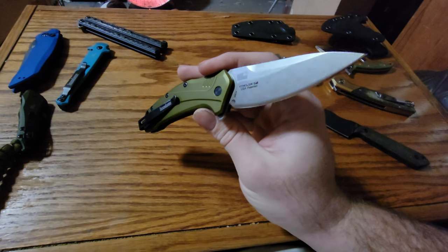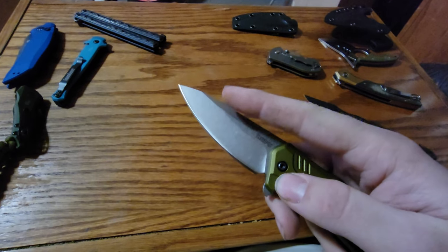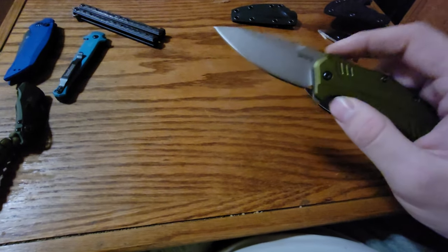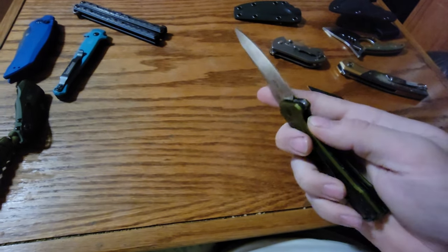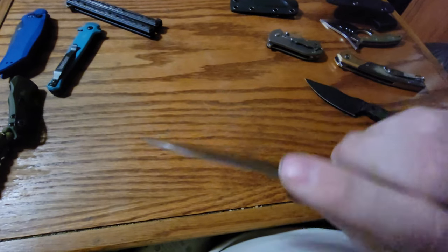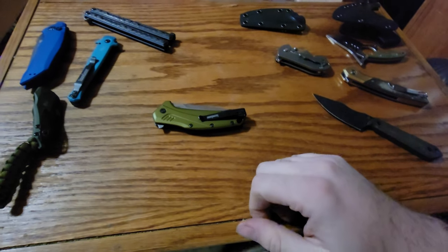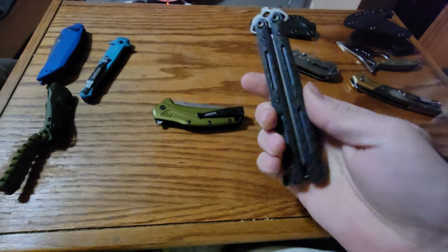If I would have paid full price for this knife, it would have got returned as soon as I got it. I also had to re-grind the whole edge because it had like a 35-degree angle on the edge on both sides — it literally wouldn't even cut anything when I got it; it was sharp but wouldn't cut. So I had to redo the edge, got it to where it was literally hair-whittling sharp, and then cutting against a cutting board dulled it to the point where it won't even cut paper anymore. Disappointed in that.